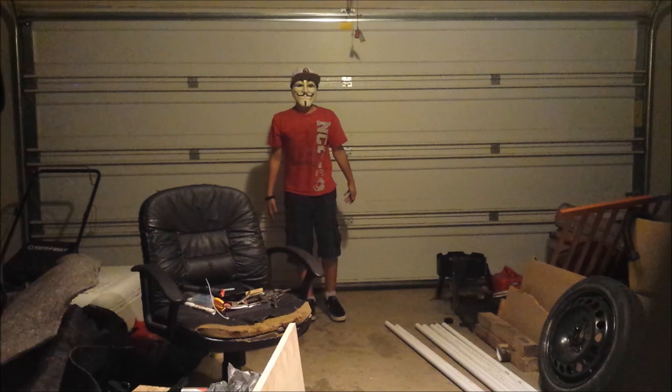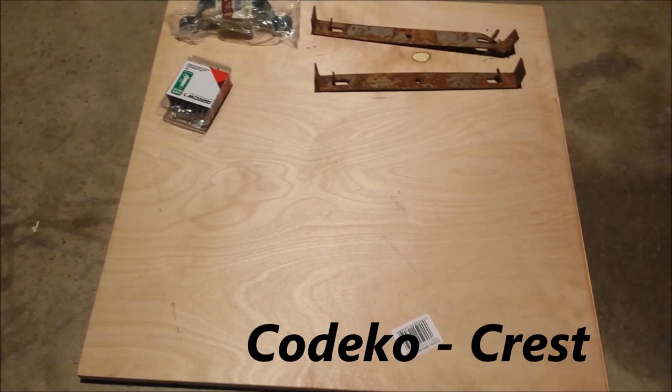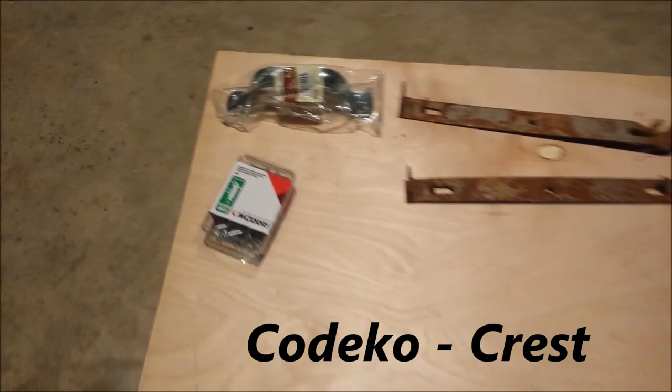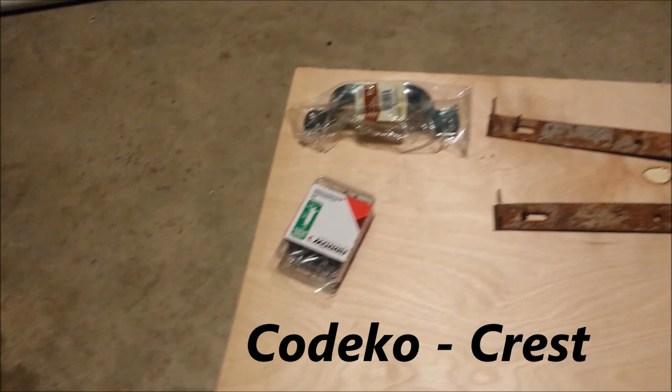Hey YouTube, today I'm showing you how to make an awesome shield. This is what I used for the project: three-quarter inch plywood, a handle, three rivets — cost me about five dollars — and I had scrap metal. The plywood cost me about eight dollars.